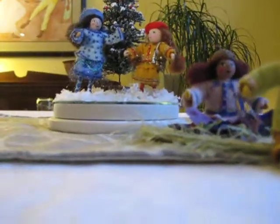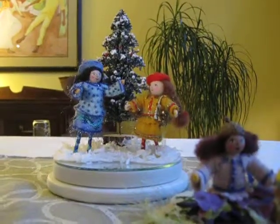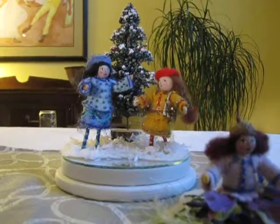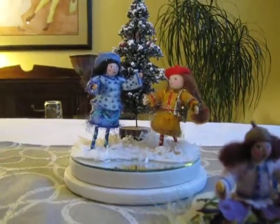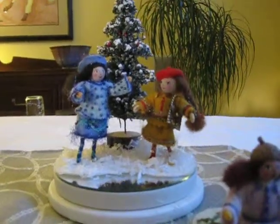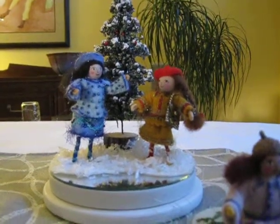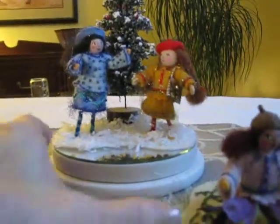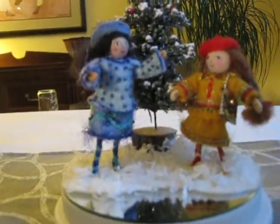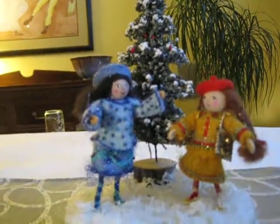Back here are our two girls that are dressed for winter also. I had them as part of a display at the state fair, and what's really unique about them is that their outfits are totally beaded. There's a lot of detail in them. They both have little tams, and the girl with the red hat has a little gold purse. It's really fun to see the detail in them, but again they're very small — probably only 4 to 5 inches high.